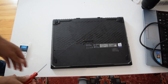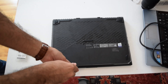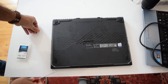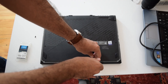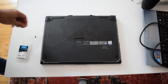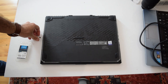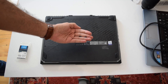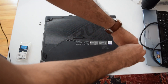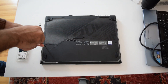All you need is a screwdriver. Make sure you're not losing your screws - put them somewhere. These are medium size screws. So let's undo this thing. This is actually a pretty good laptop when it comes to thermals. It doesn't heat up much.